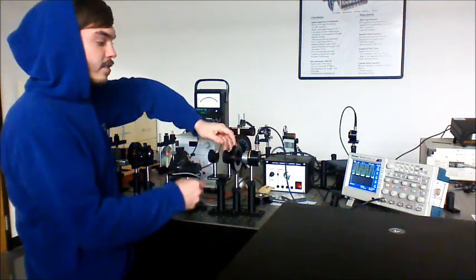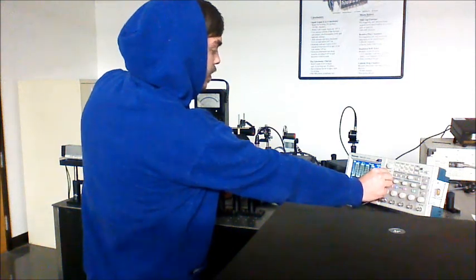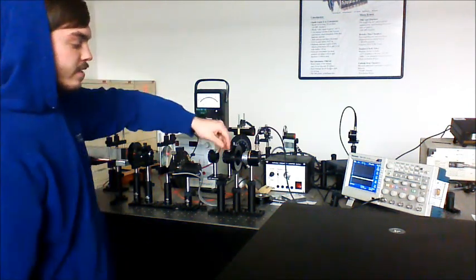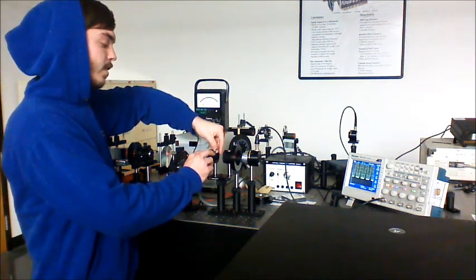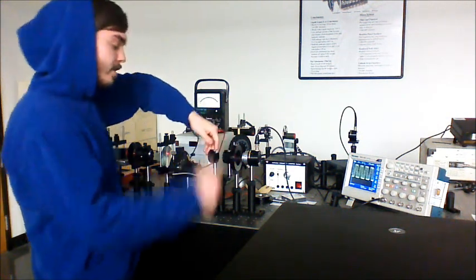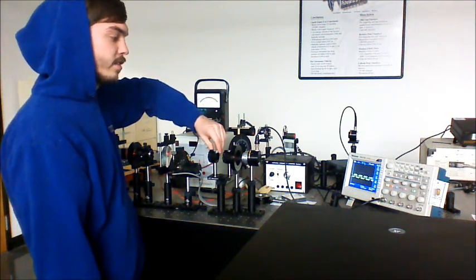The analyzer is already set to give us our minimum signal. We then rotate the quarter wave plate until we reach extinction. We go through the same process for 60 degrees away from our initial extinction point, setting it at 190 degrees. The analyzer is at zero for minimum, and then we rotate the quarter wave plate until we reach extinction again.